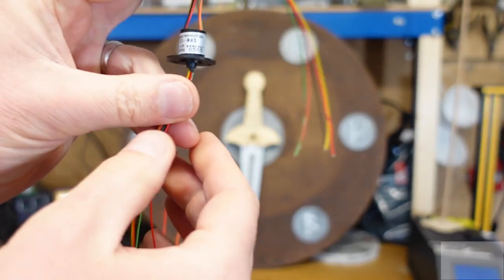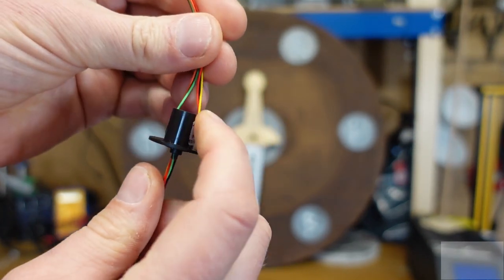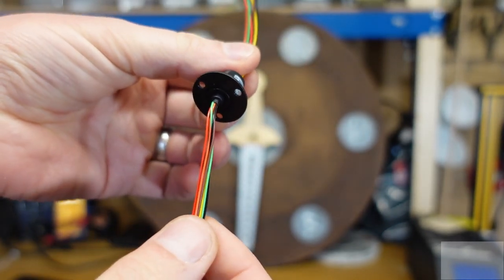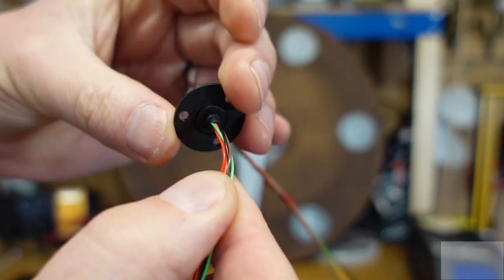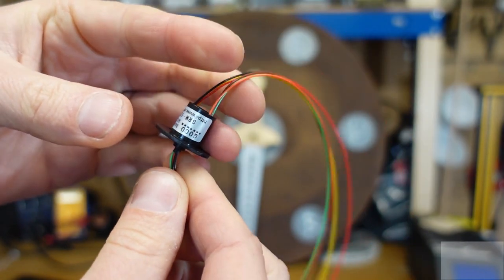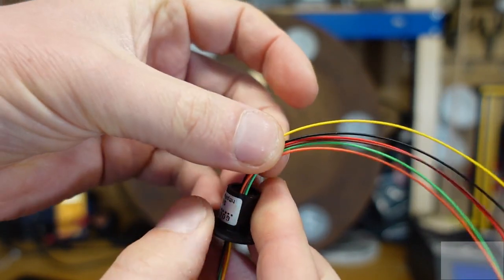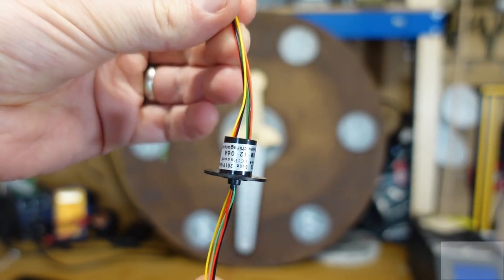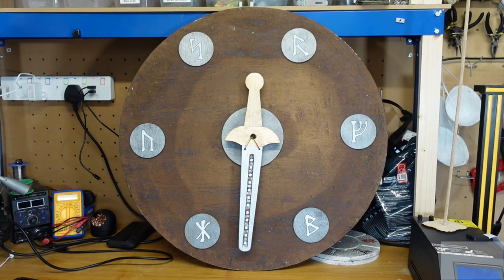This puzzle is based on this slip ring component here. It's a small cylinder with a bunch of wires on one side — these are fixed in place — connected to matching coloured wires on the other side, which are mounted inside a smaller cylinder that rotates within the outer casing. Slip rings come with different numbers of wires and different ratings. This one has six wires at 26 AWG diameter, capable of carrying about 2 amps at 240 volts — plenty for my little LED strip.